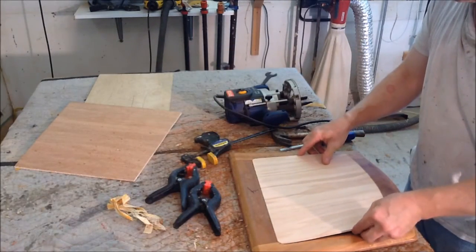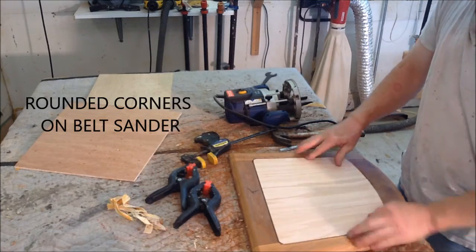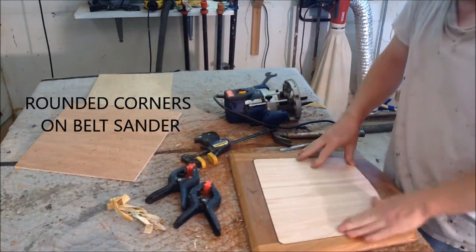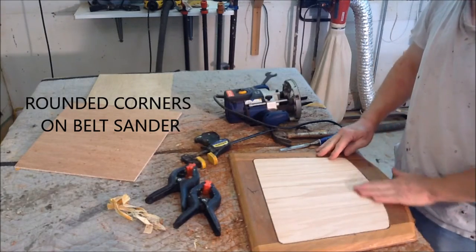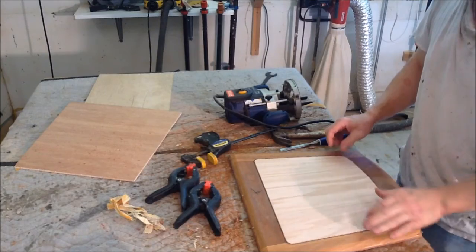It fits right in the rabbet. It doesn't have to be a perfect fit — it is never going to be seen. That provides a nice solid platform for the new padding that we are going to put on, and it will never sink down.